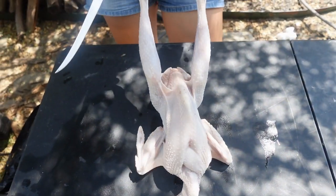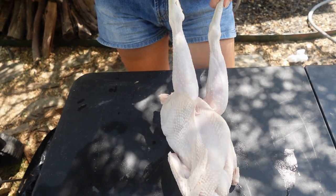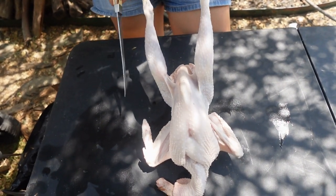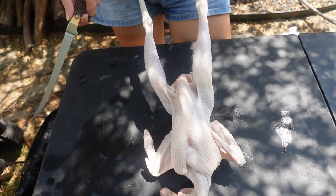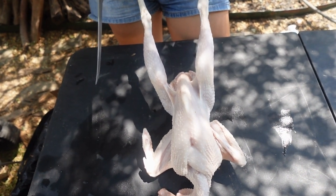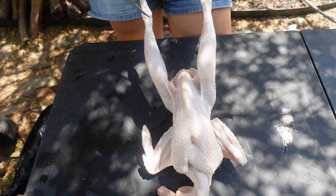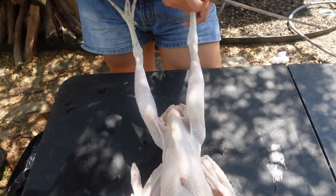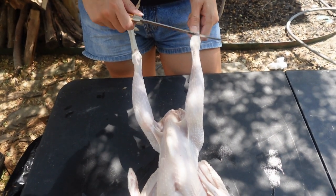I've got my fully plucked bird here. There might be a few thin pin feathers on it, but you can take a lighter to it and they will scorch off really easily. Right now I'm going to work on the legs and remove the legs first. I am going to keep these feet to make a good stock or a really great dog treat.